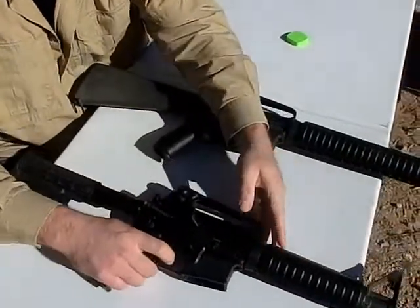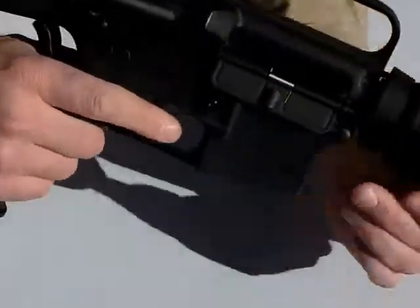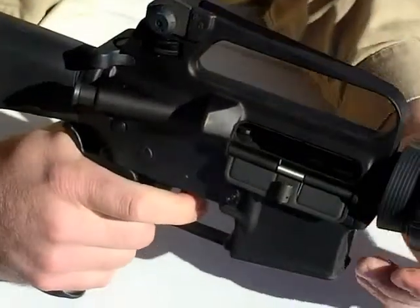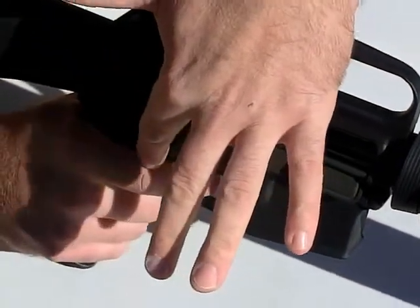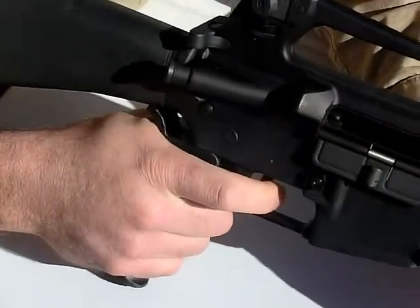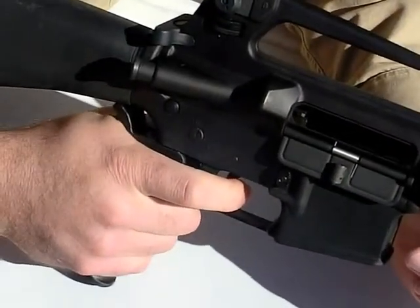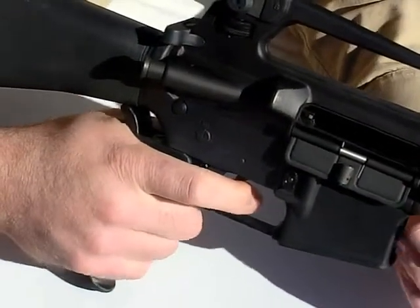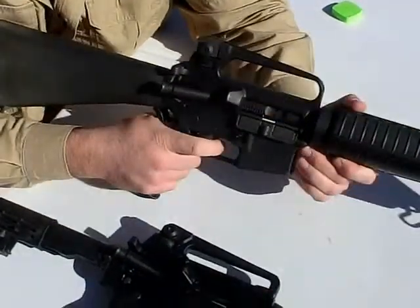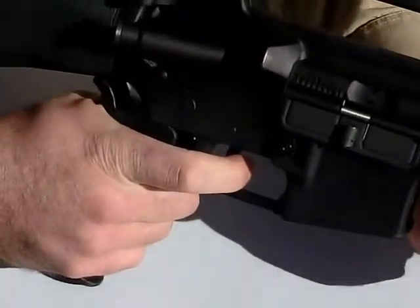When I pick up the Bushmaster with the AccuGrip already on it, sized to my hand, with proper indexing on the back strap up nice and tight, what you see is more of a 45-degree bend in this knuckle, which allows this knuckle to actually bend naturally towards the trigger. By the time that trigger breaks, it's going to be a straight rear trigger pull for me, and that's because we're able to adjust this for my particular hand size. Once it breaks, it's a straight rear trigger pull and that's exactly what we're looking for.